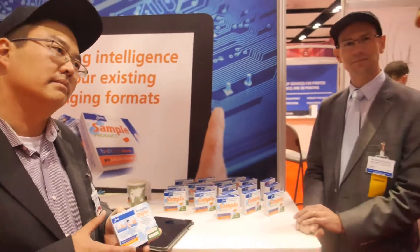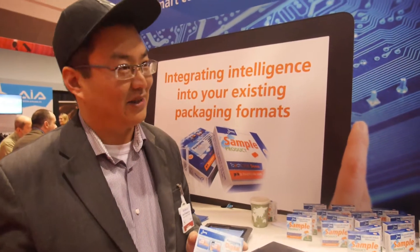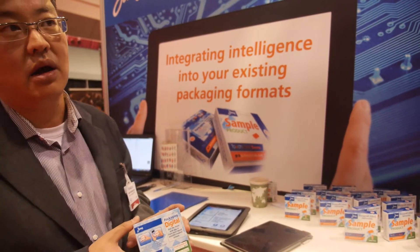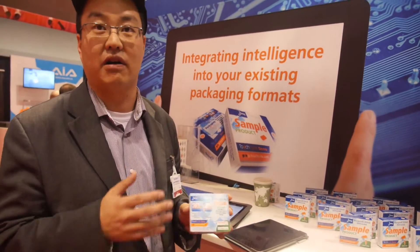Did you have to invest in new equipment to print this, or could you use equipment you already had access to? Fortunately, in our case, we already had access to this equipment — we didn't have to invest. But moving forward with some of the other technologies that we're actually working on, we will need to invest quite a bit in terms of drying technology on our flexo presses.